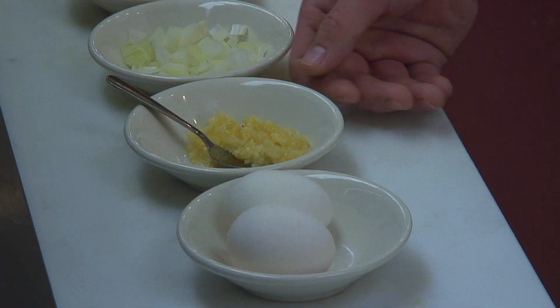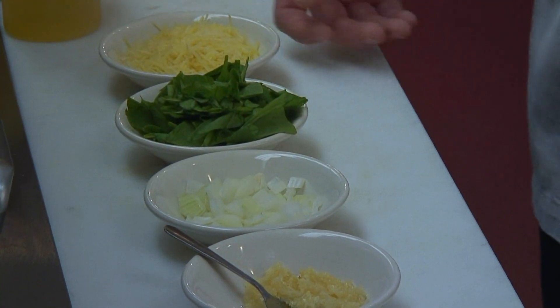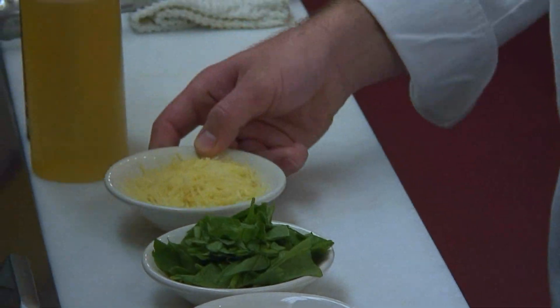This dish consists of a couple eggs, garlic, onions, spinach, and finally some Parmesan cheese to finish it. It is delicious.